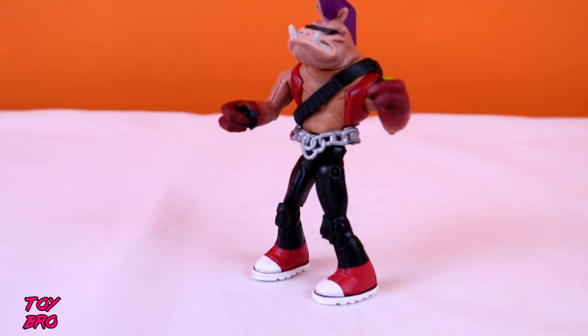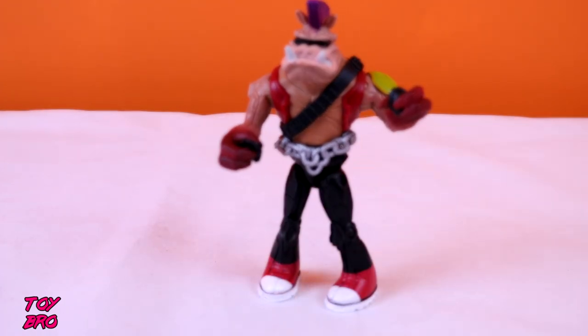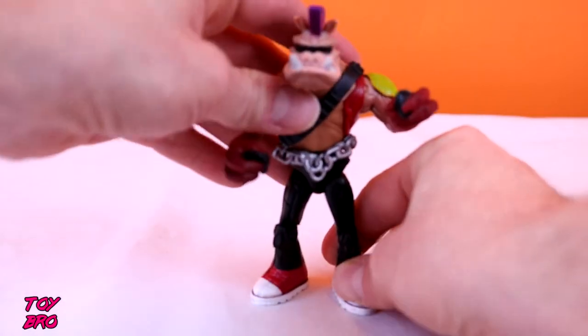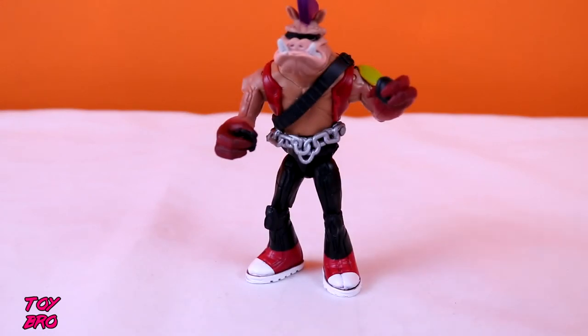As far as accessories go, this is where my one real problem comes in, and it's the same thing I expressed with Rocksteady — it is almost impossible to get the weapons or accessories in these figures' hands. They are just so tight that I almost felt like the plastic was going to break. Maybe some heat application would help, but for a kid, for someone who's meant to be buying this line, they're not going to pull out a hairdryer to get that in there. So just beware.